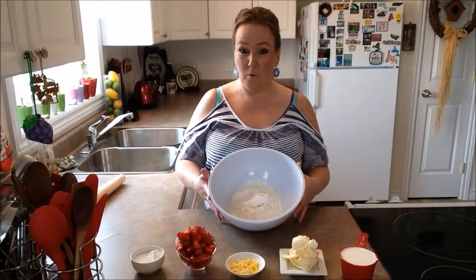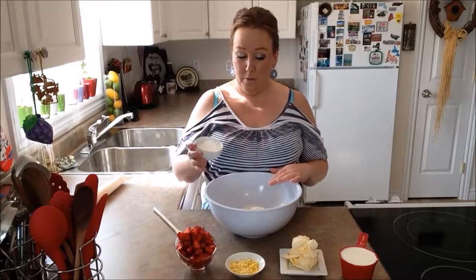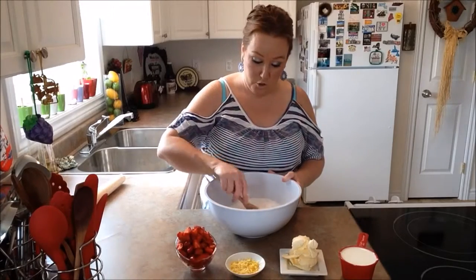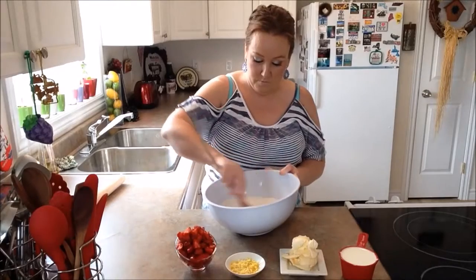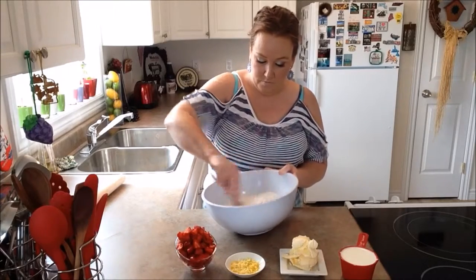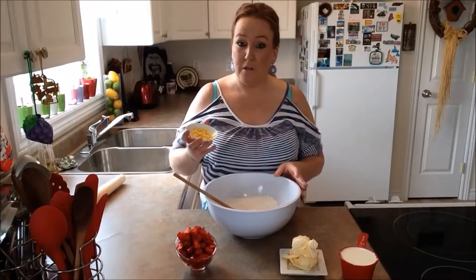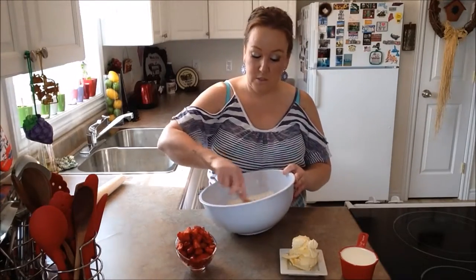I have my flour in my big bowl already. So what we're going to do right now is take our flour, sugar, and baking powder and combine all the ingredients. We'll just give this a stir and make sure it's all well incorporated. Now we'll put in our lemon zest and give it a stir through.